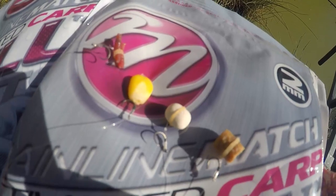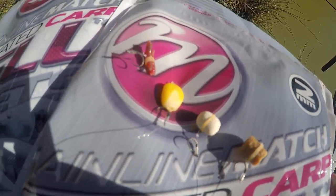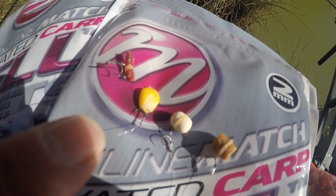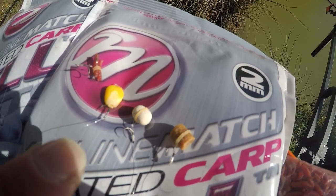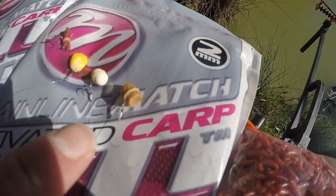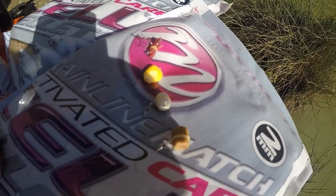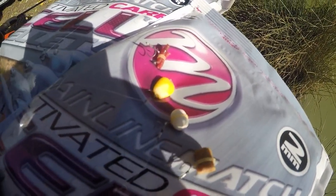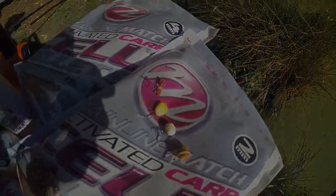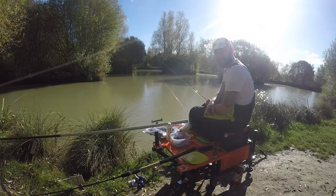On the top left you've got double red maggot banded, then a single grain of corn on a speed stop, then the cell boilie, and also an 8mm pellet. I'm going to give all these options a go today and see how we get on. Let's do some fishing!